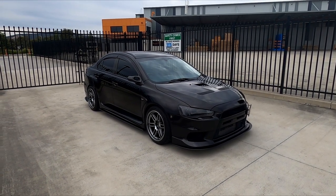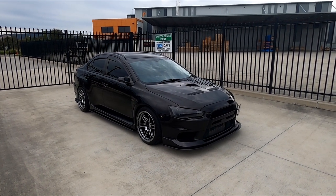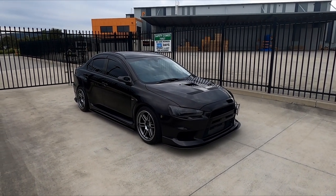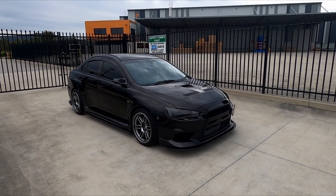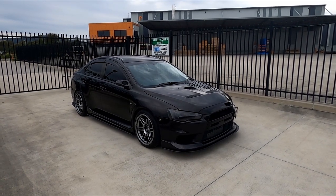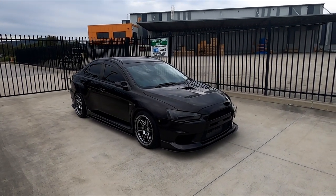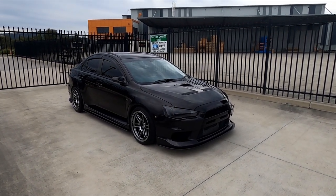My new Project Aero splitter kit that I have recently had installed onto the Evo 10 here. A little bit of history about Project Aero — they make almost every Evo splitter kit. The 5, 6, and 6.5 front lip is very popular to protect those front bars and front lips they have on those cars.